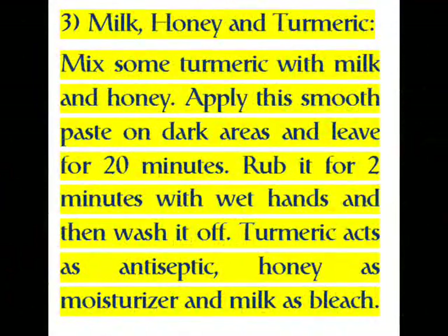Three: Milk, Honey, and Turmeric. Mix some turmeric with milk and honey. Apply this smooth paste on dark areas and leave for 20 minutes. Rub it for two minutes with wet hands and then wash it off. Turmeric acts as an antiseptic, honey as a moisturizer, and milk as a bleach.